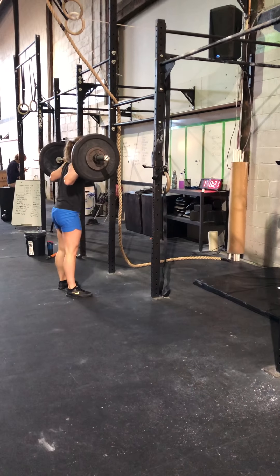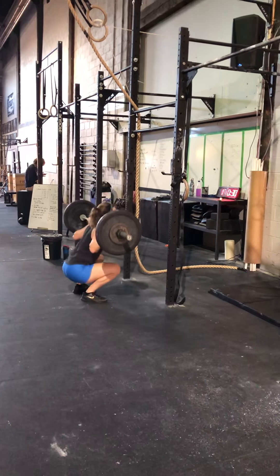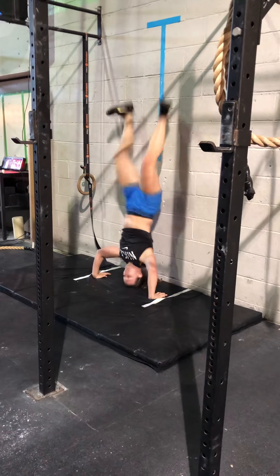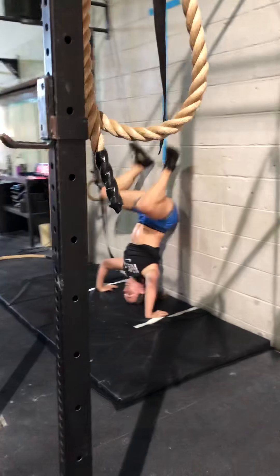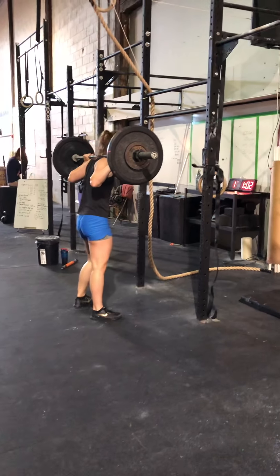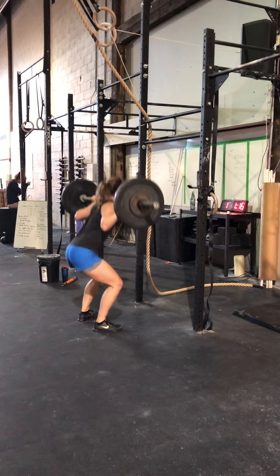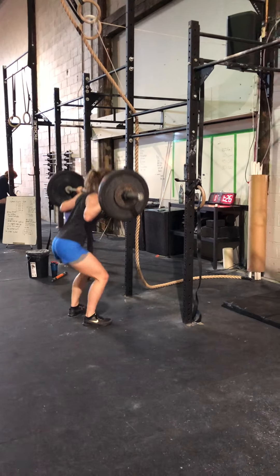Let's go, Brett. Let's go, Brett. There you go, Brett. There you go, Brett. Come on, Brett, you got it. 3, 2, 1, go, Brett. 2, 1, go, Brett. There you go. Come on. 1, go. In 2, go.